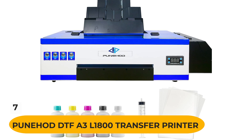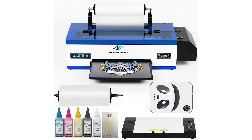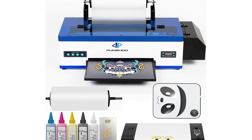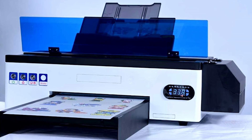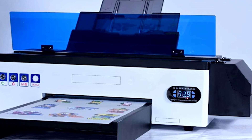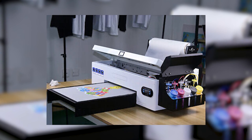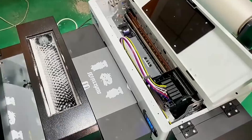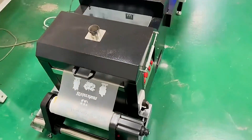Number 7: PUNHA DTF A3L1800 Transfer Printer. This is a great machine for making shirts for a family business. With its advanced white ink circulation system and no need to adjust the physical position of the printhead, it can improve production efficiency and save labor costs. It is suitable for all kinds of fabrics, leather, bags, shoes, hats, socks, gloves, umbrellas, plush toys, knitted underwear, swimwear, handicrafts, t-shirts, hoodies, cushions, pillows, denim/jeans, and many other industries.